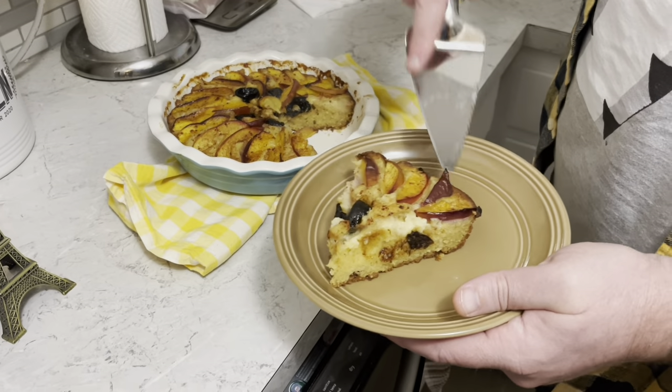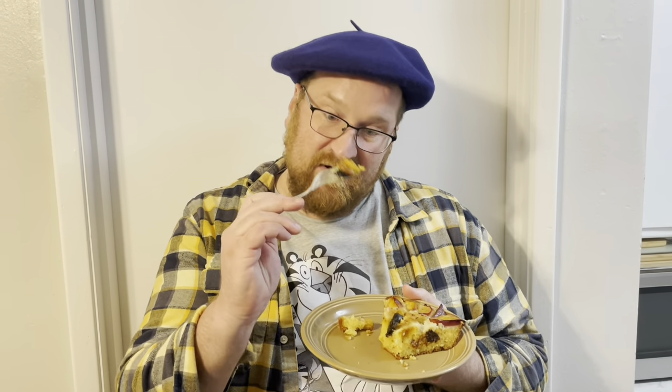Ooh la la, it looks magnificent! Ready to cut a slice. Let's taste it — we've got the nectarine and the prune with the cake. Magnifique! It is wonderful. Wow, I like this. Very special cake. Thank you Amélie for this suggestion, and to see more things about France and romance, check out these videos over here.